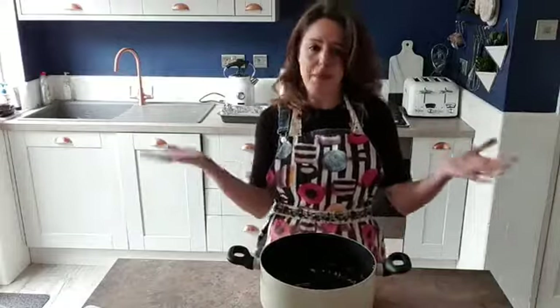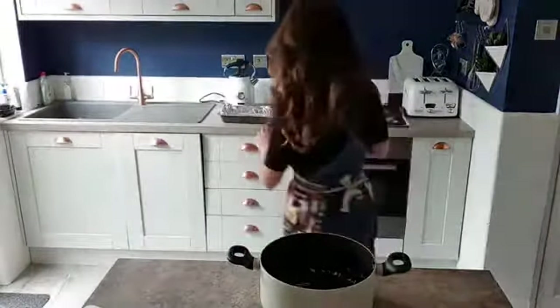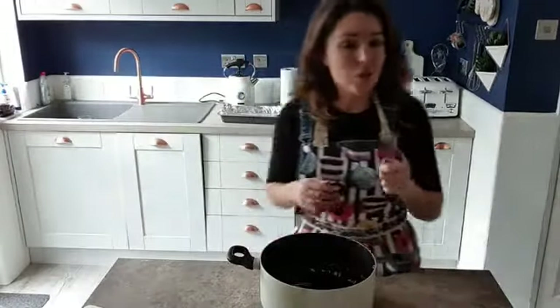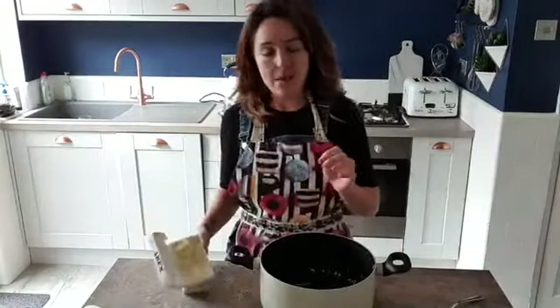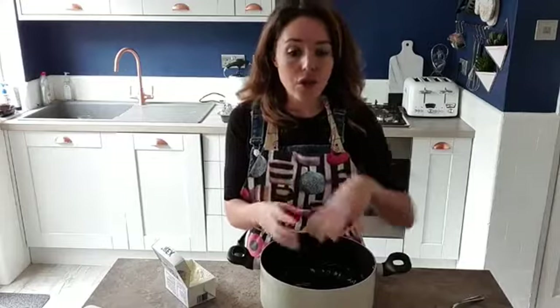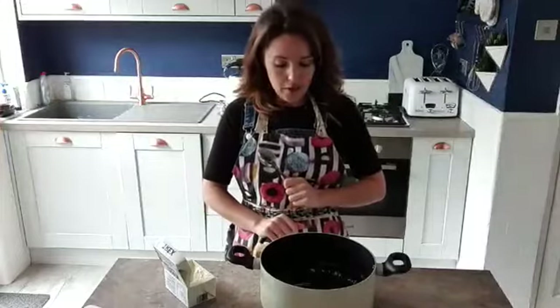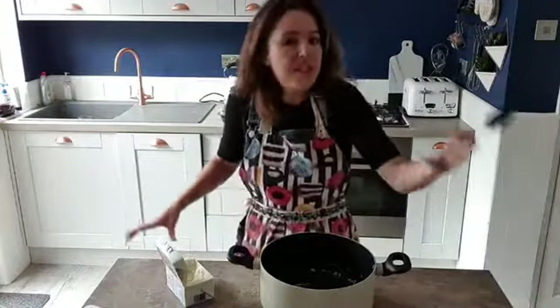Whatever pan you are using, whether it be big or small, pop your pan onto your weighing scales. We are going to weigh out our butter or dairy substitute first. You can use any tray — if you've only got round cake tins, use a round cake tin. All we need is to be able to press the mixture into the pan and leave it to set. This mixture is also what cake makers use to sculpt shapes on their cakes — marshmallow rice crispy mix, because you can sculpt it into a nice shape of a figure and put it on top of a cake.